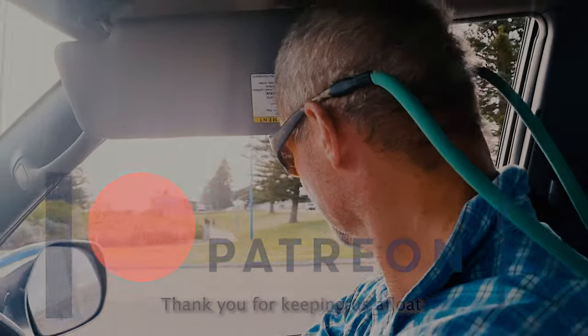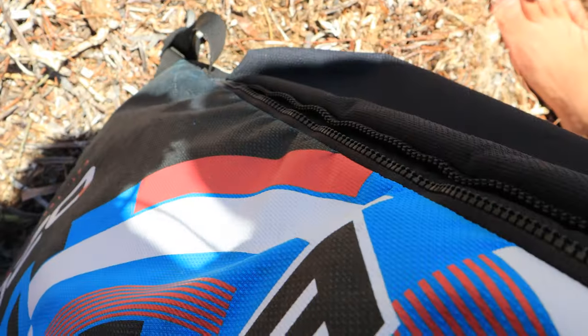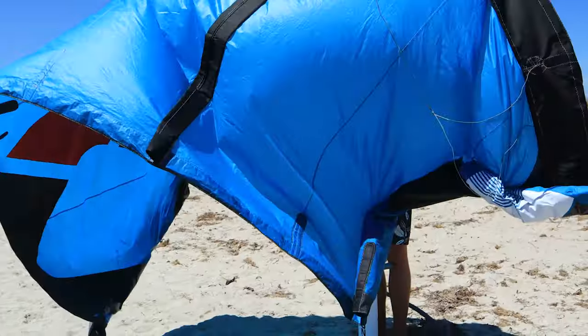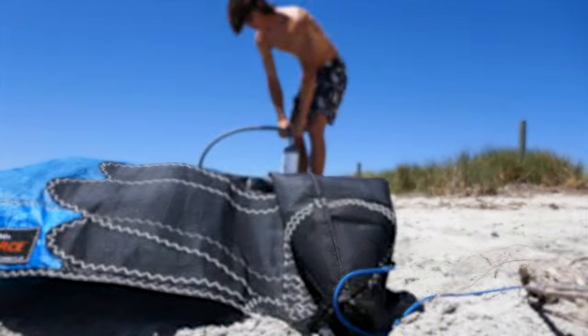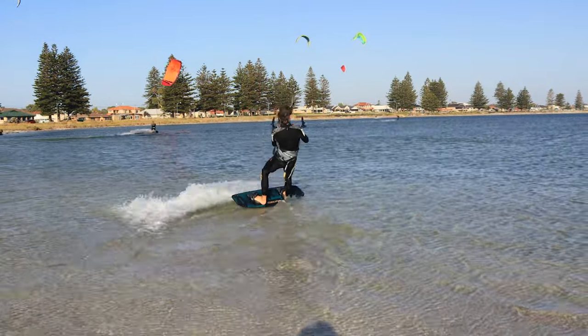We have just arrived at Rockingham, which is where the kite surfing guys all hang out. It's a well-known kiting spot, actually an internationally recognized kiting spot in the world. Now let's get into it!